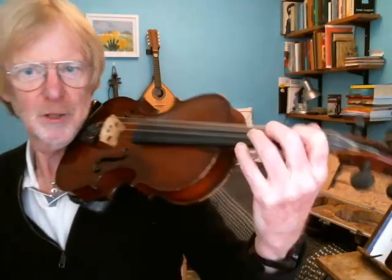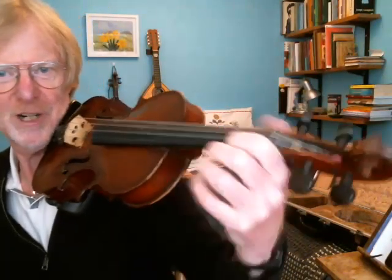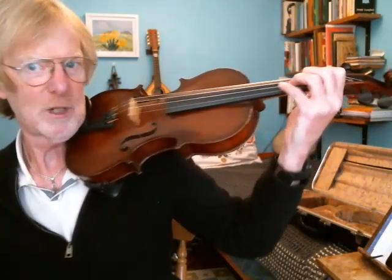So first of all, let's just have a quick look at what it should look like. I'm going to move the violin around a little bit so that you can see different angles of what I'm trying to achieve, and then I'll show you how to get to that position.